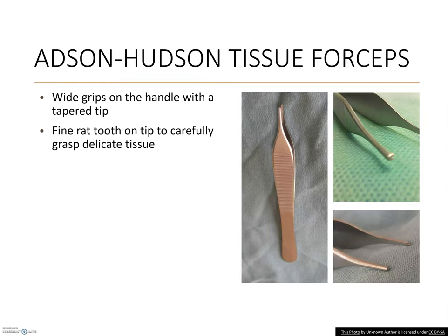Etts and Hudson tissue forceps are a second thumb forceps used in surgery, and these are indeed for tissues — specifically fine or delicate tissues. They have narrow pointed tips with fine rat teeth for grasping. Tissues that are friable or fragile are more easily manipulated without damage using Etts and Hudson forceps.